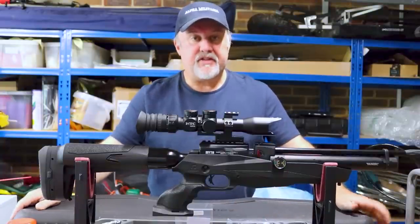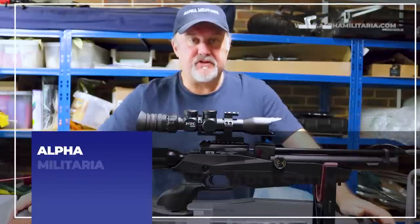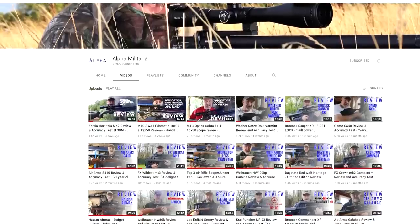Hello and welcome to Alpha Militaria TV. Thanks very much for tuning in once again and seeing what we're up to. My name is Richard Saunders. I'm going to say a big thank you to everyone who has subscribed to the channel because it does mean a lot to us.